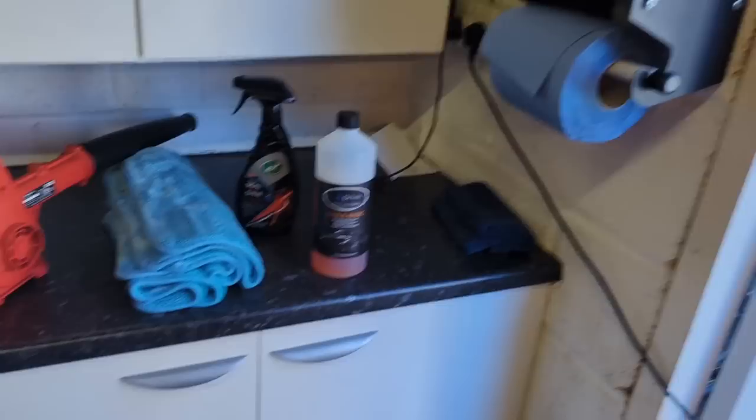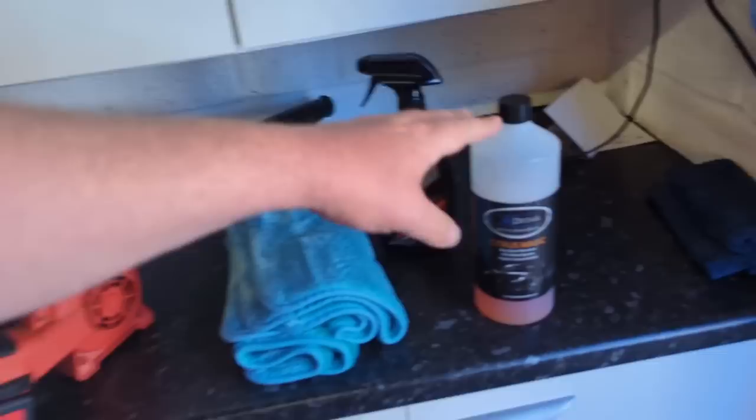If you go turbo mode with any pre-wash and over-concentrate it, you can get that thickness when rinsing where it feels like you're peeling back a film. If you get that, you've over-concentrated it. When the car dries off you can get filming issues. You just don't want to over-concentrate — you're wasting product. The whole point of these products is to get value for money from them. They're very concentrated, so have a play around and get that dilution ratio right.